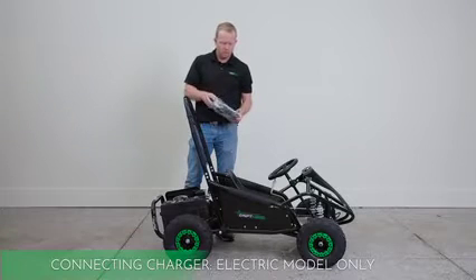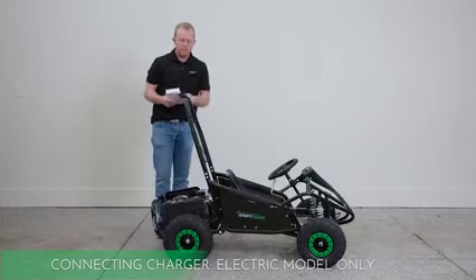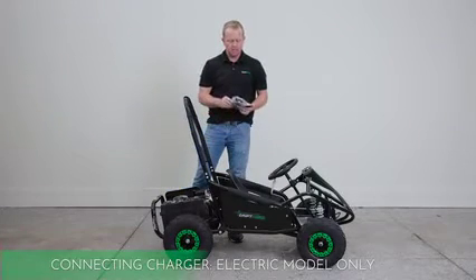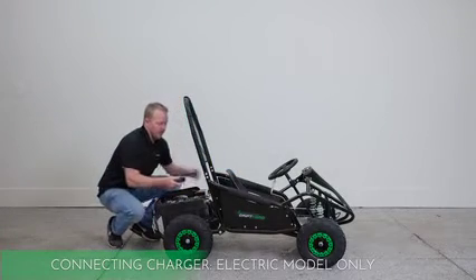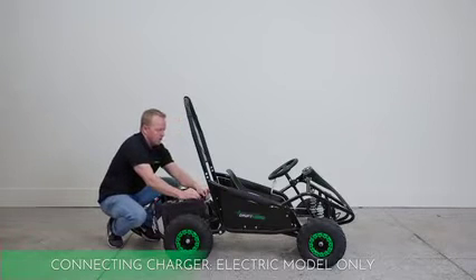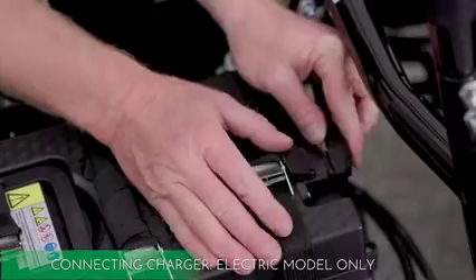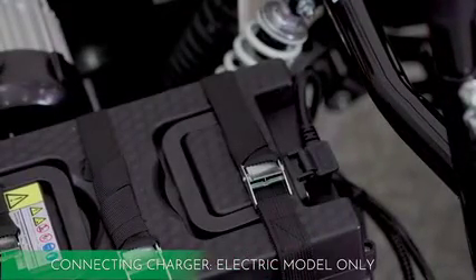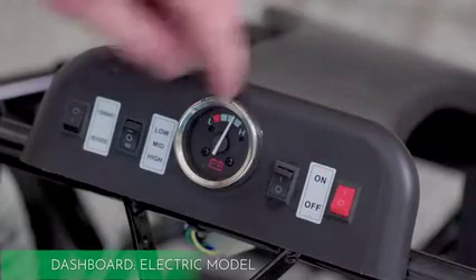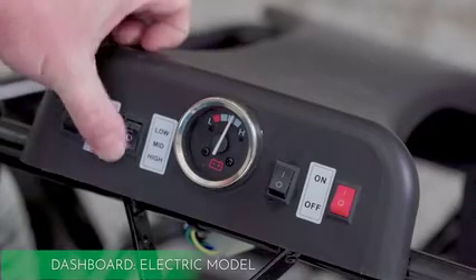This is the electric one. You've got your user manual, a little toolkit, and your charger. To charge it, it plugs into any 110 outlet — plug this end into the machine. Right here in the back is where you plug it in to charge it up. When you want to use the machine, unplug it from the wall and use this to plug it in and you're ready to go. You've got your dashboard, your on and off switch — turn it on and you've got your battery meter. This is your light switch, on and off, and your low, medium, and high for your different speeds, and your forward and reverse.